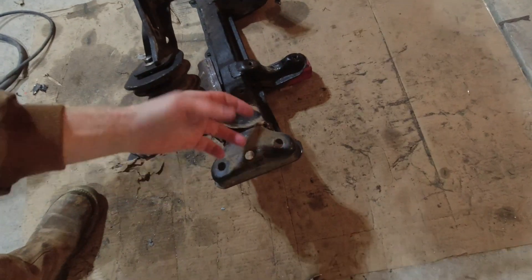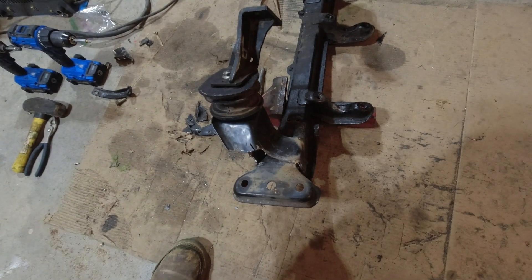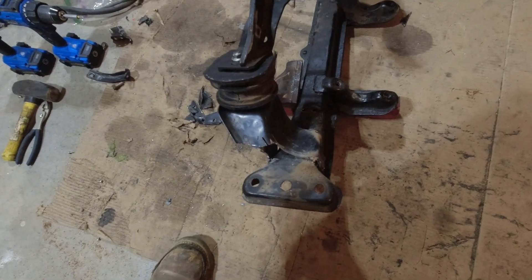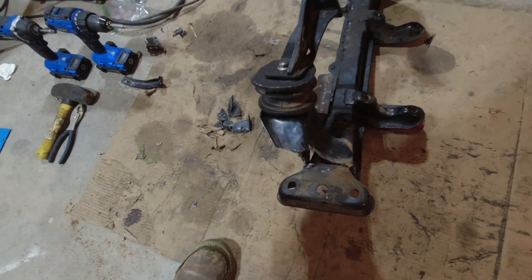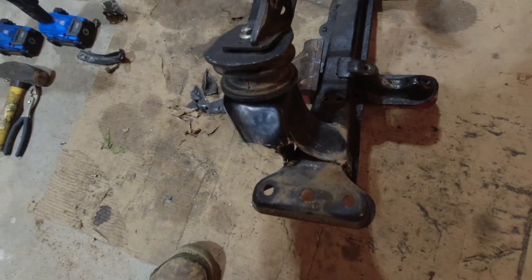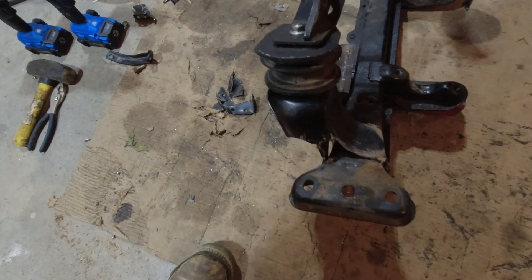Thankfully I was able to get at least one tack weld on there to hold it. I'm going to hit it with the wire wheel, try to clean that up pretty good, and then get to welding. I've said on this channel before I'm not much of a welder and I don't claim to be, so I don't expect great things out of this — but I'll give it a shot, and hopefully if I get enough on there it will be sturdy.